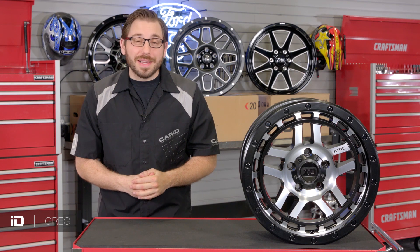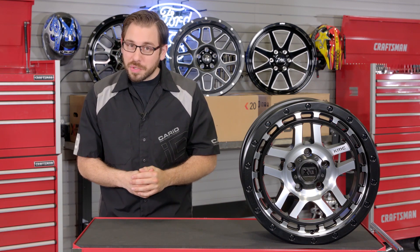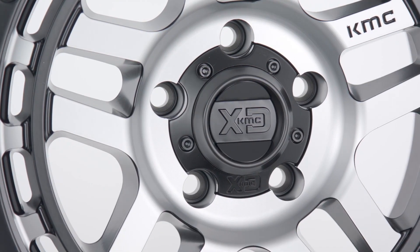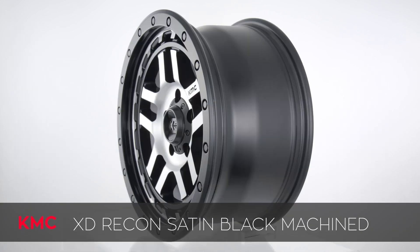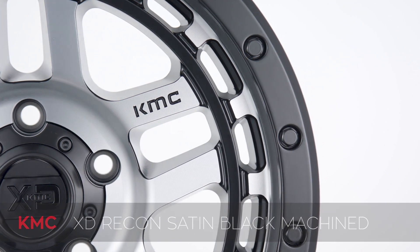What's up guys? Greg here from CARiD.com and welcome back to the shop. In today's video you and I are going to take a closer look at an incredibly attractive custom wheel that may just be the perfect new addition for your truck. This time it's going to come from the team over at KMC Wheels and this is their XD series Recon custom wheel.